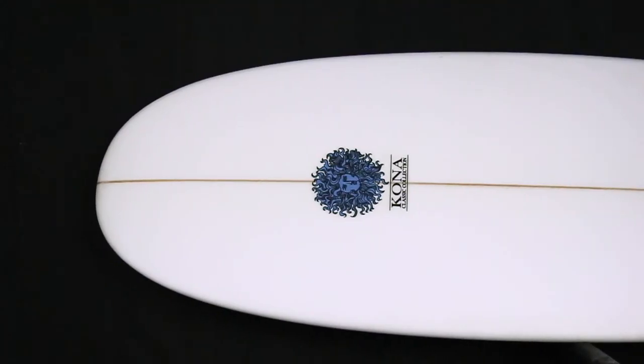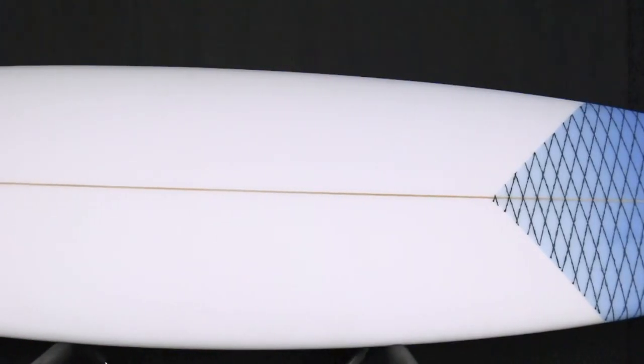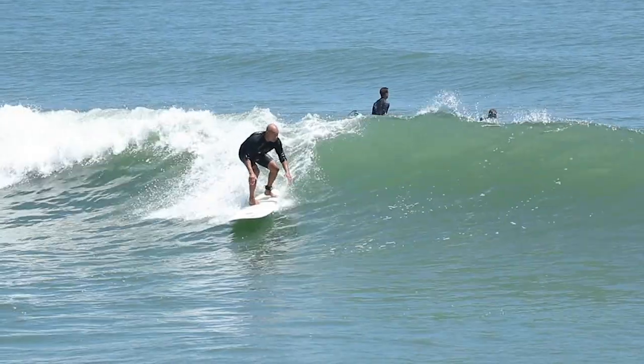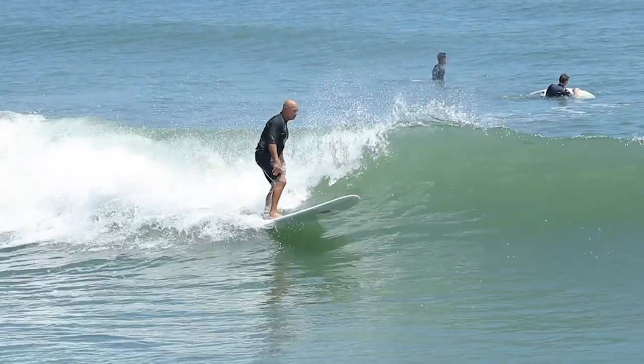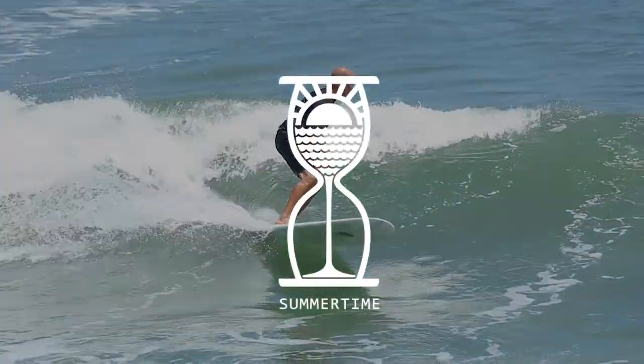It also features a wider nose than your normal fun board, which gives the rider the ability to hang off the nose. The Summertime is a great board for all conditions from those small summer days to overhead surf. This is a must-have board for your quiver.